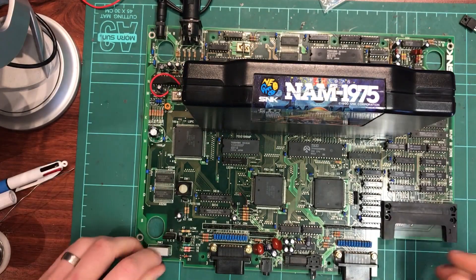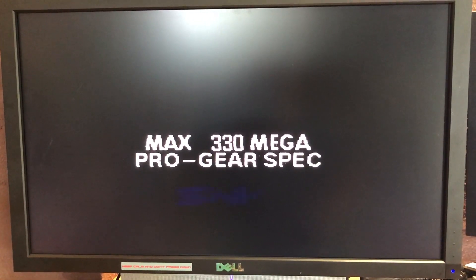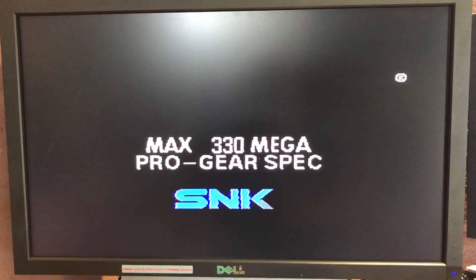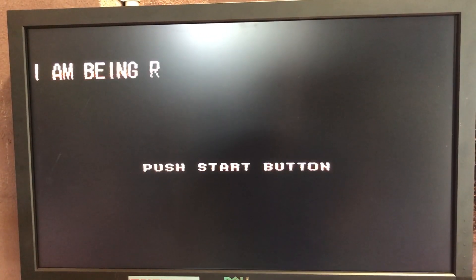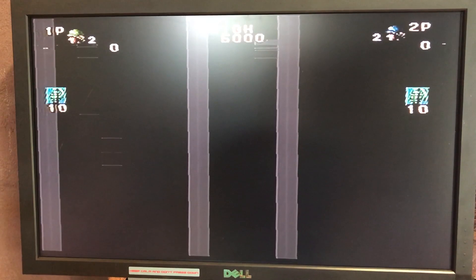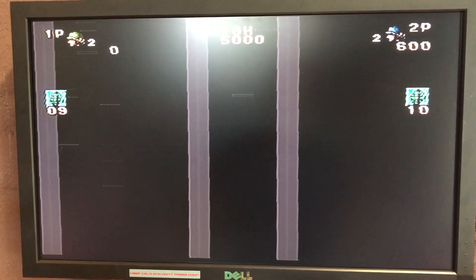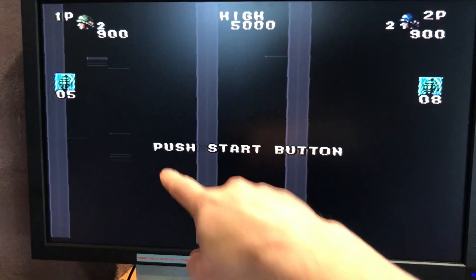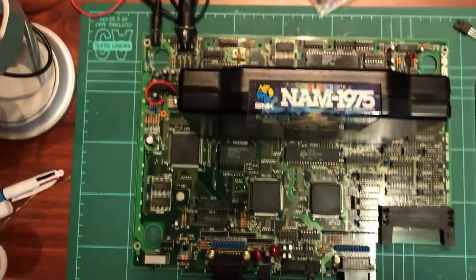I'll put the game in and show you what it does with the game. It does sort of work now which is good - our power is sorted, which is great. But we're getting some graphical problems. There's no background graphics but the text is there. Here's the game and some text is here, but it's actually a bit jittery - you can see all this jitter going on and the main game sprites aren't there.